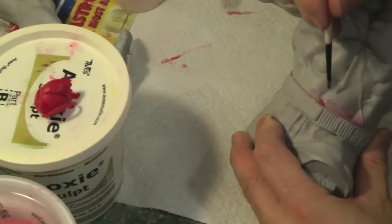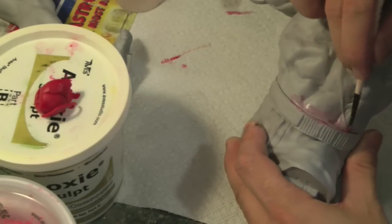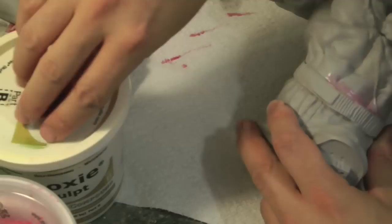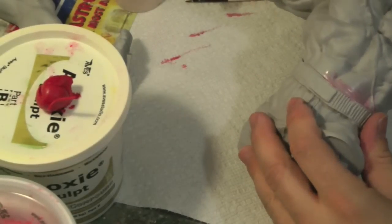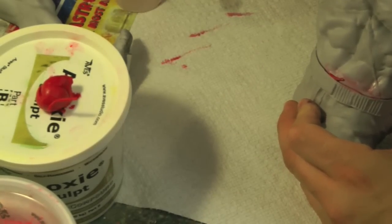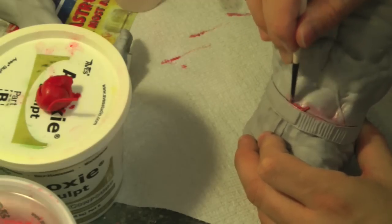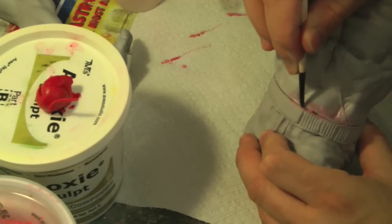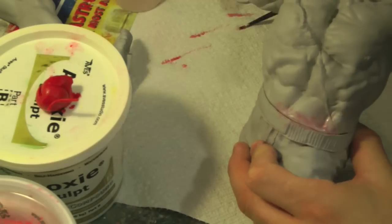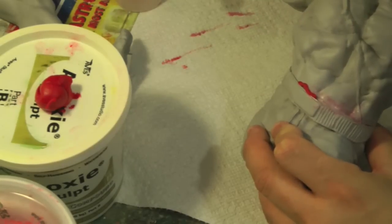I'm going to be sanding it anyway. Basically I just go around filling up all the seam line gaps. Because there's kind of a really gappy area down there, I might have to keep putting more Aves because I'm actually pushing it in under the crack. This will all be primed up again and sanded down because I've been handling it and working with it.